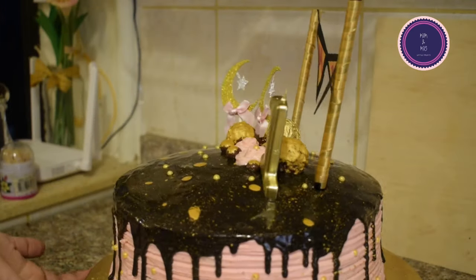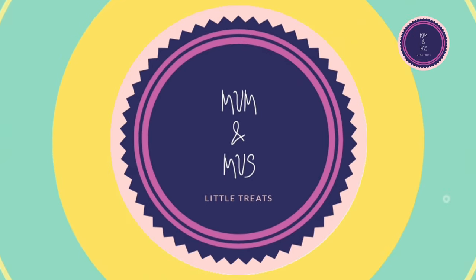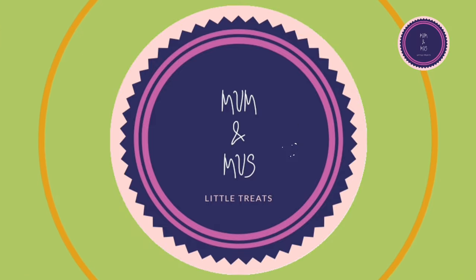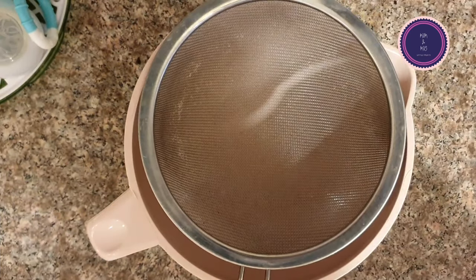Assalamu alaikum, I hope you all are doing well and enjoying my videos. Thank you so much for your love and support. Today I'm baking my daughter's first birthday cake. Mashallah, Muspira has turned one year old this year on the 15th of September.